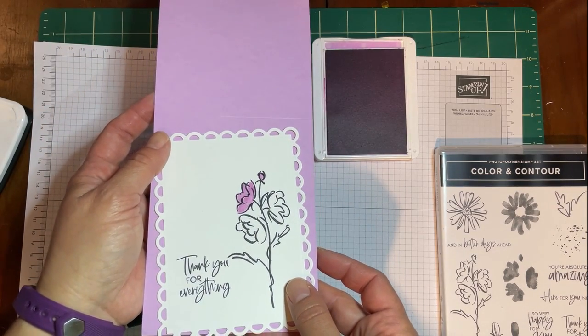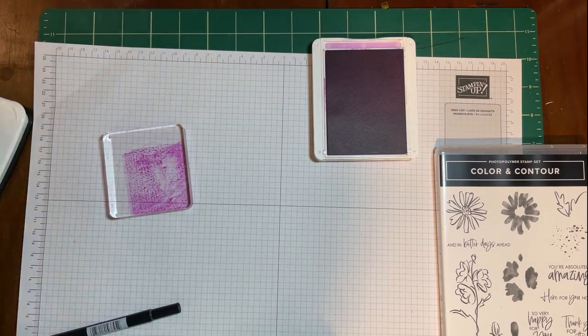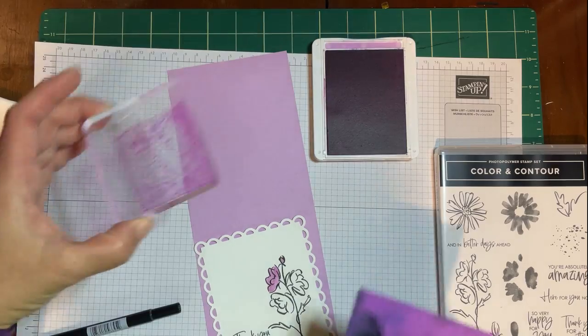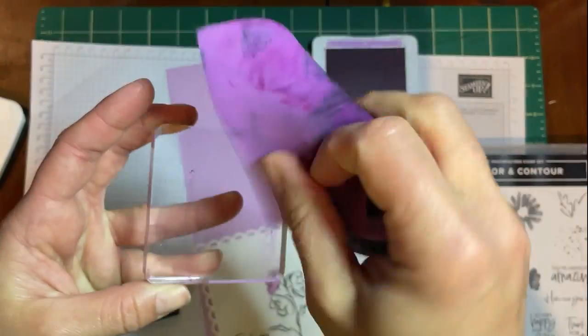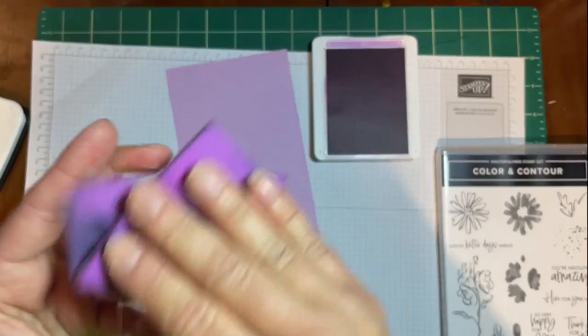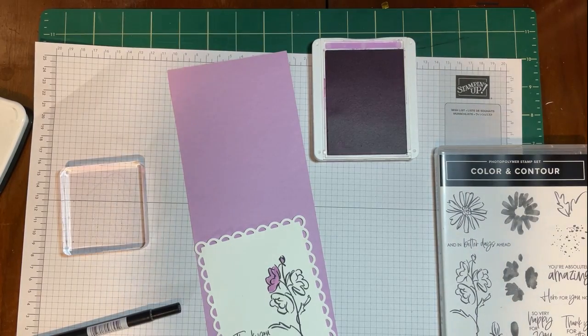There you go — it's a perfect match for the cardstock, which is actually hard to see on camera but in person they really are a perfect match. This is a really nice thank-you card. I can clean off my acrylic block with my chamois, and after the video I'm going to go rinse this under some water.